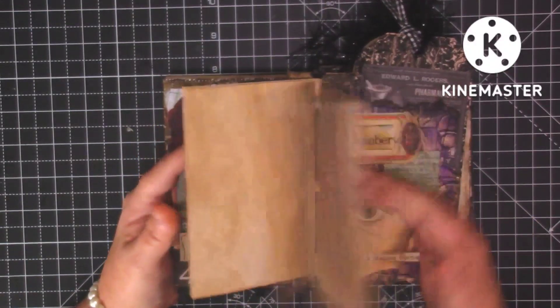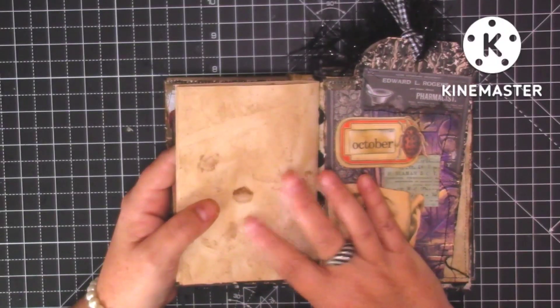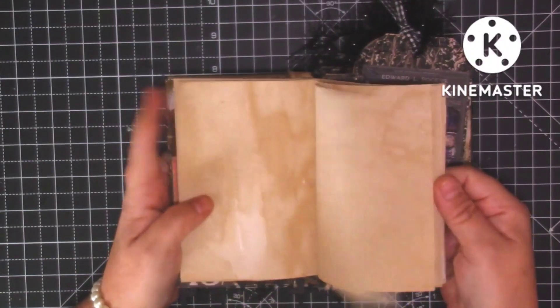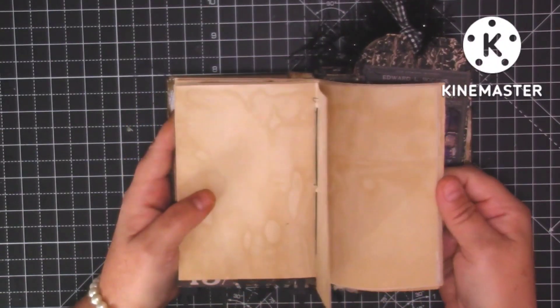We've got the first signature. There are four signatures and ten pages in each, so that's 40 pages per signature — 160 sides of coffee-dyed paper for you to journal on.